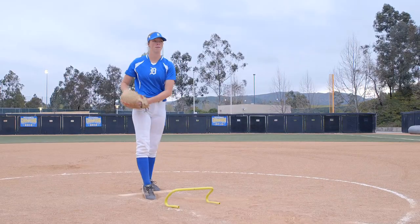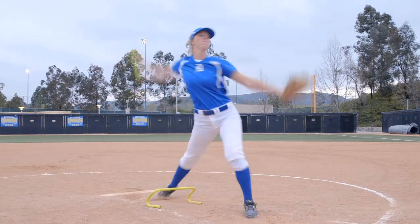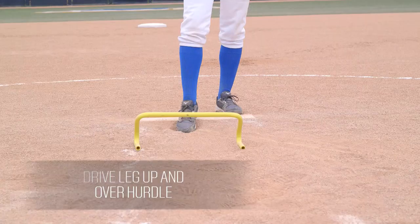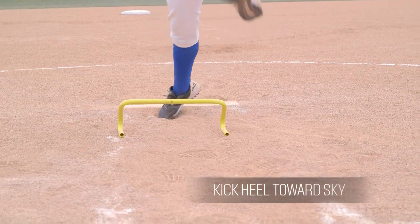Start by setting up a hurdle across the pitching circle, slightly closer to the mound than the edge of the circle. The pitcher has to focus on driving her leg up and over the hurdle. She should think about kicking the bottom of her heel toward the sky.